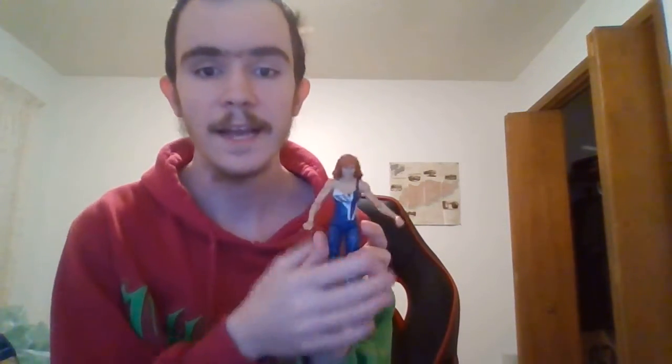Today I'll be unboxing this Decade of Domination Natalio. This is what she looks like in the packaging — and this is my first ever Natalio. This is what she looks like out of the packaging.